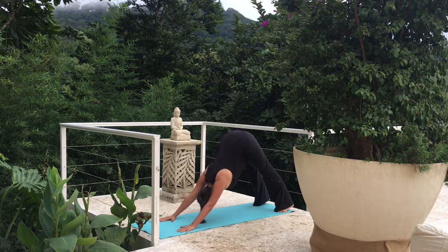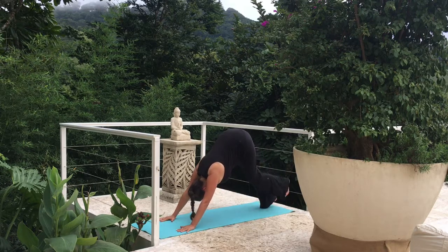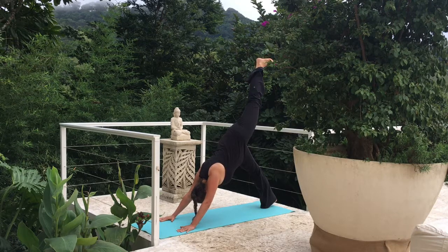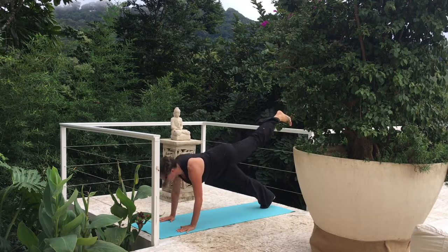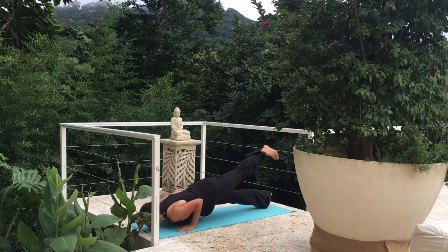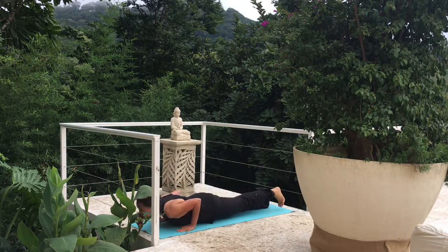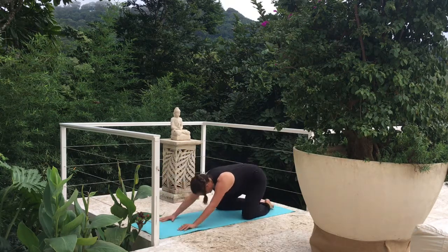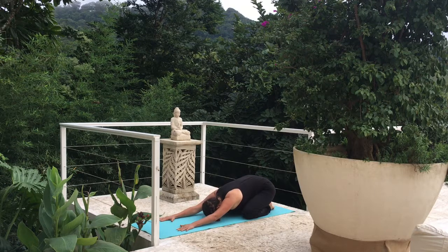Other side — left leg comes up behind us, pressing that right heel into the mat. Take a breath here. Let's flow through a vinyasa. Inhale, plank. Exhale, lower down. You can drop that leg here. Inhale, cobra or upward dog. Let's move to a Child's Pose for a breath or two — three counts in through the nose, four counts out through the nose.